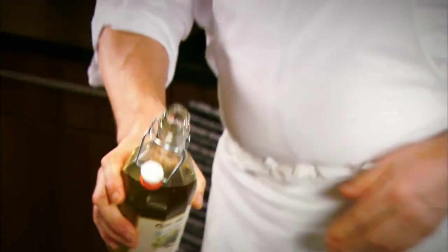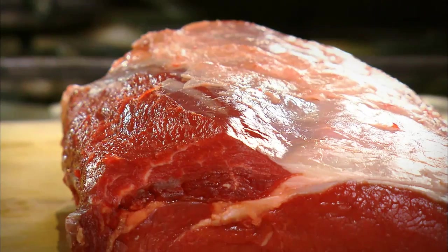A little olive oil or a little dripping — it's your choice what you use. I like my beef medium rare.